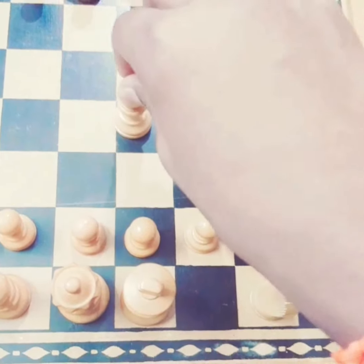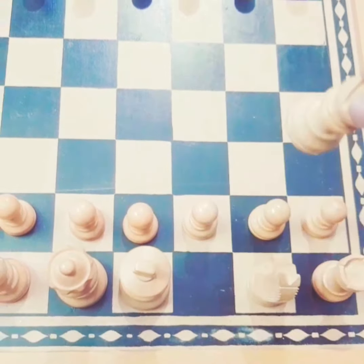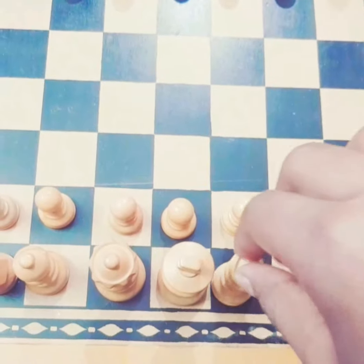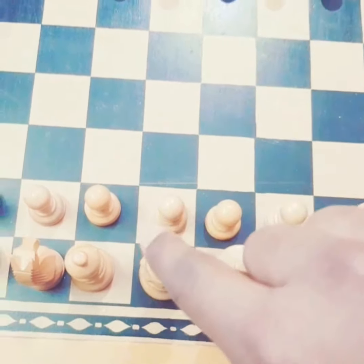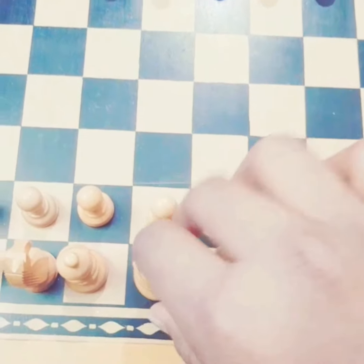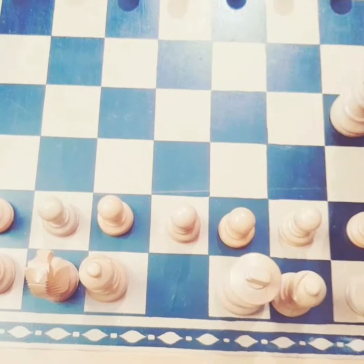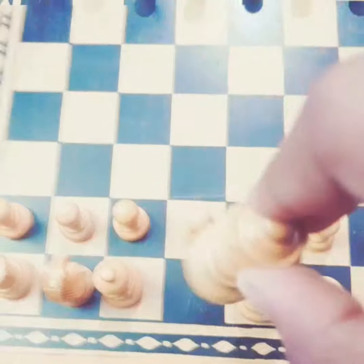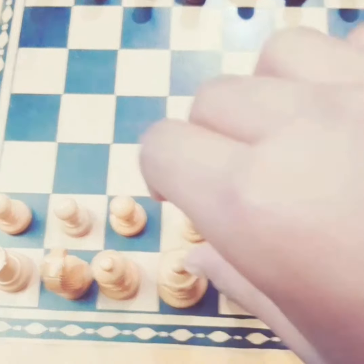When you take a camel, the camel can only go sideways along the colored path. This is a black camel, so it can move only along the black squares. The king can only move one step. The queen can move straight, sideways, and diagonally — all the ways — but some rules still apply.